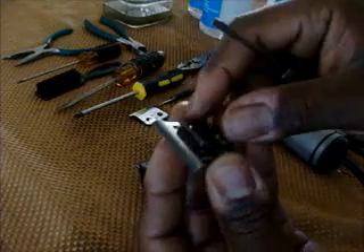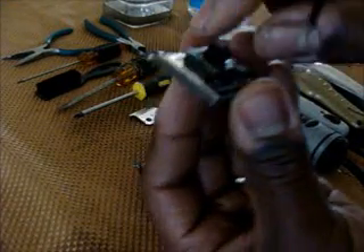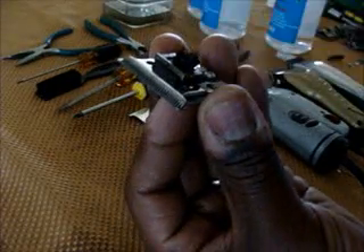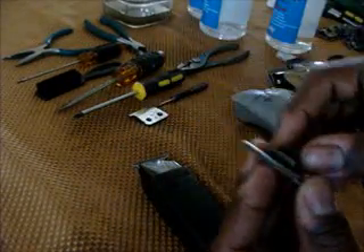These two screws are mainly to line the blade up. You want to line the blade up so that it doesn't have an overbite and it's not too far down, so it can get a nice clean cut.